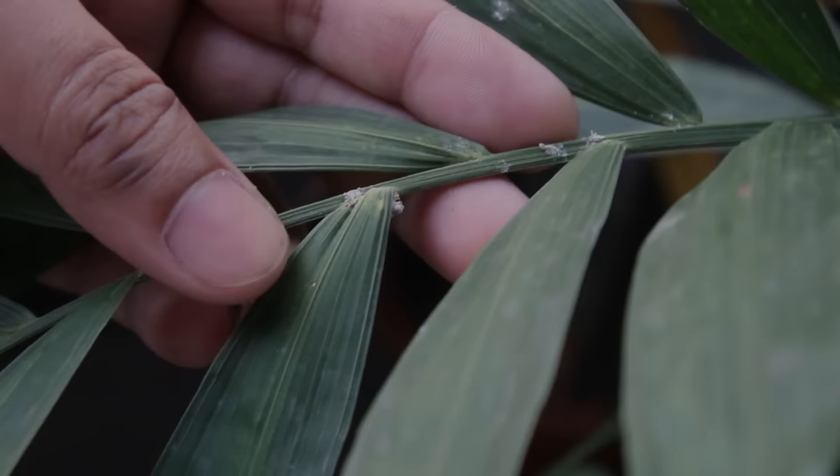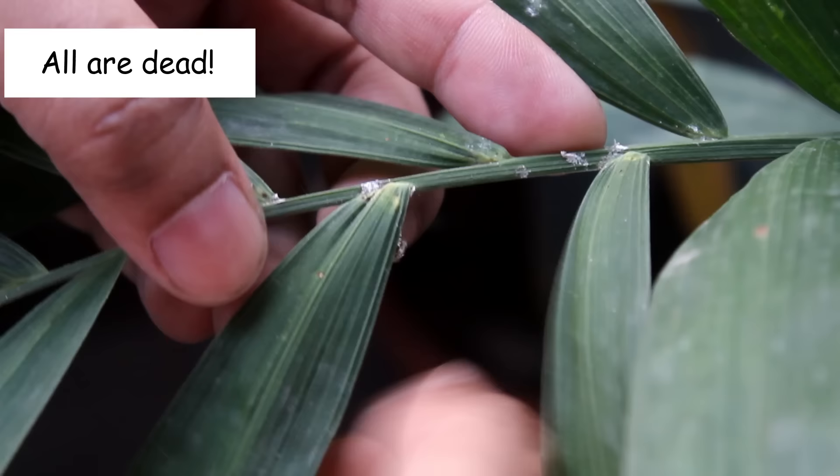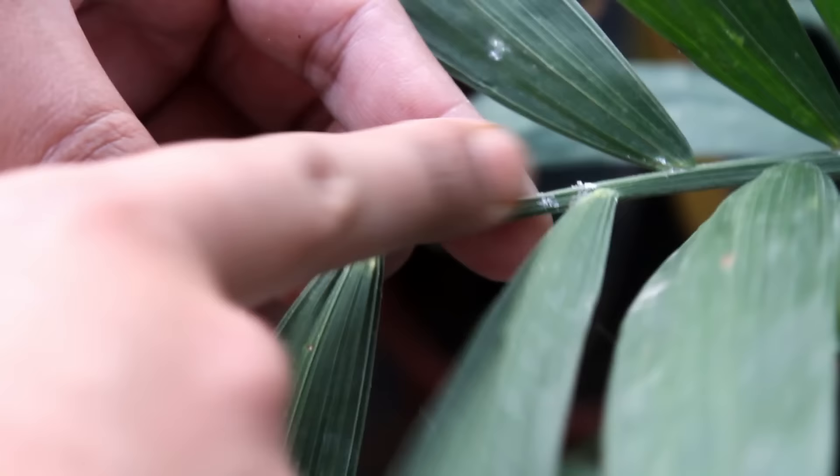Let's take a look at the results now. Result of the disinfectant spray: I am back just after one day and as we can see, almost all mealybugs are dead. Quite easy and simple.